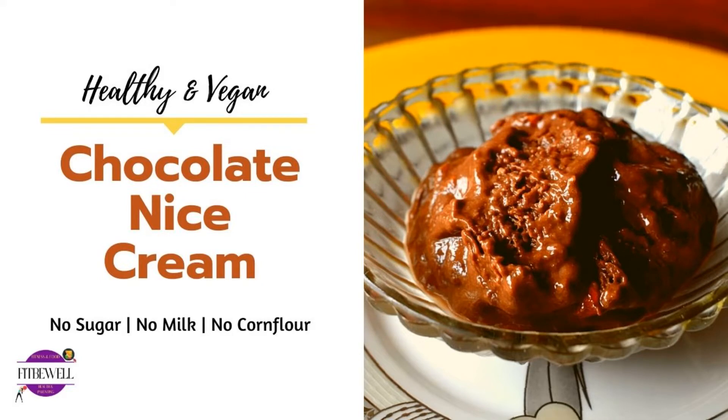Hello and welcome to Fit Beware Recipes. Today we're going to make a really simple chocolate ice cream with minimal ingredients, without sugar, corn flour, or milk. We're right in the middle of a pandemic and given the kind of monsoons we are in, having store-bought ice creams can often trigger cold or throat infections like they do for me.